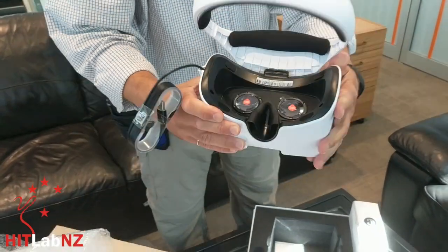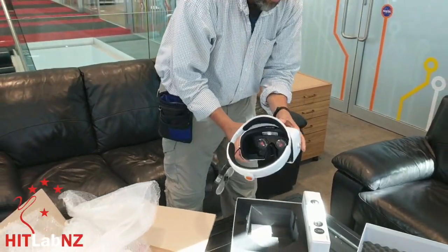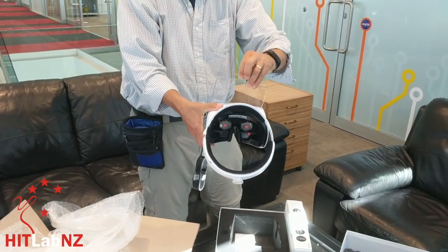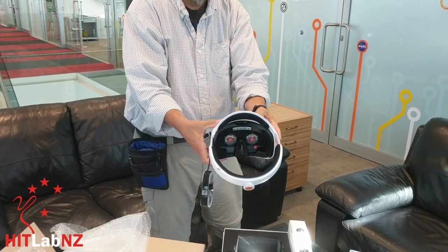This is a standalone unit, so you put your phone where this thing goes. You put your phone in there. It even looks like a phone.